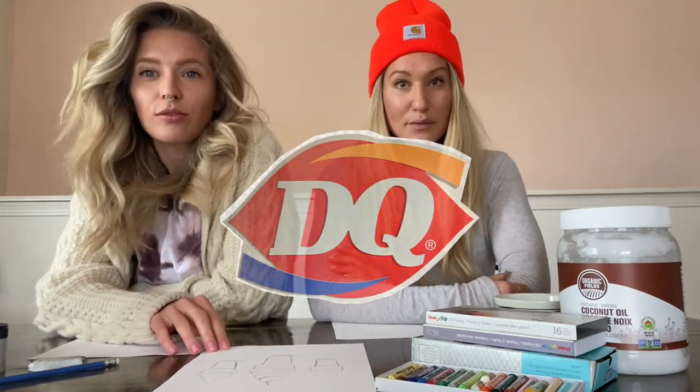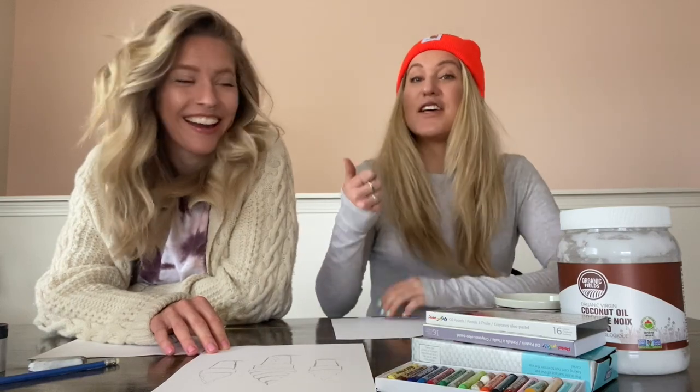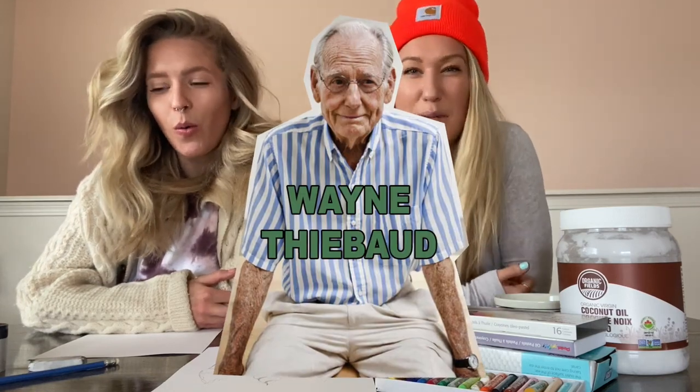They're inspired by Dairy Queen, and also Wayne Thiebault — is that how you say it? He's American, not French. All our American pals out there — Wayne Thiebault was a pop artist, very well known for his paintings of cakes, pies, and desserts.